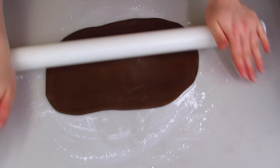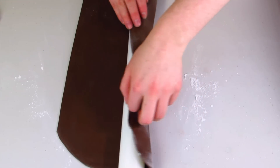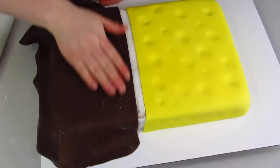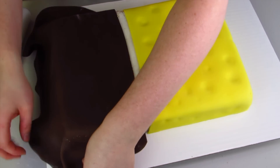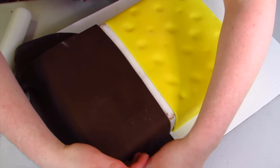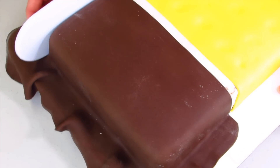Now I'm going to wet the bottom half of my cake and get ready to put his pants on. I've rolled out some chocolate fondant — or you can also use brown fondant — and doing the same thing I did on top, I'm just going to roll that over my cake. It's okay if you have a little space there because we can fill that in afterwards. I'll pull it out, smooth it down just like we did with the yellow fondant, then smooth it out with my tool and trim off all the excess.